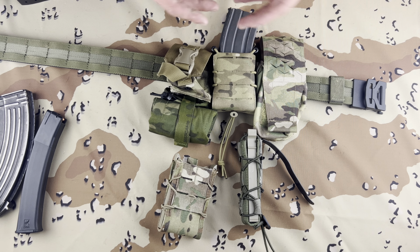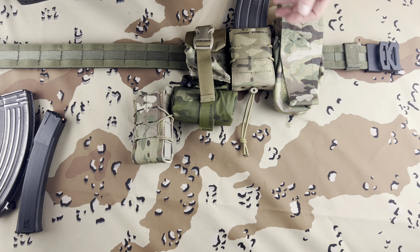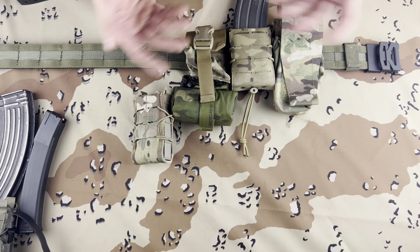These — I don't remember the name of these — but they're pretty okay. I like to zip tie these once it's said and done and on the belt. I'll throw a little zip tie in there just for some extra security because I'm picky.